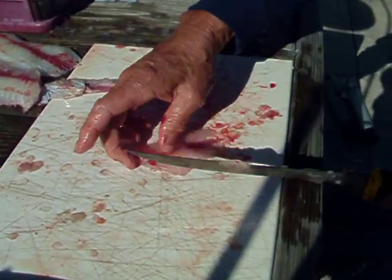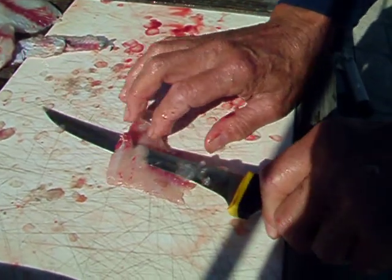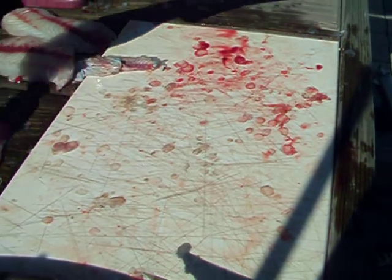And this one ain't going to be too good, but take the bone out there.